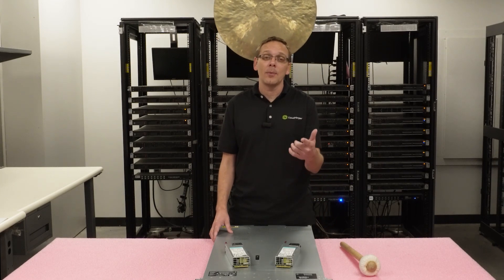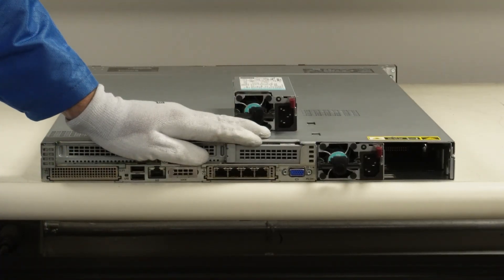That being said, let's show you how to install. I'm going to grab my ESD gear. All right, I have my ESD gear on, so we are safe to work on our machine.